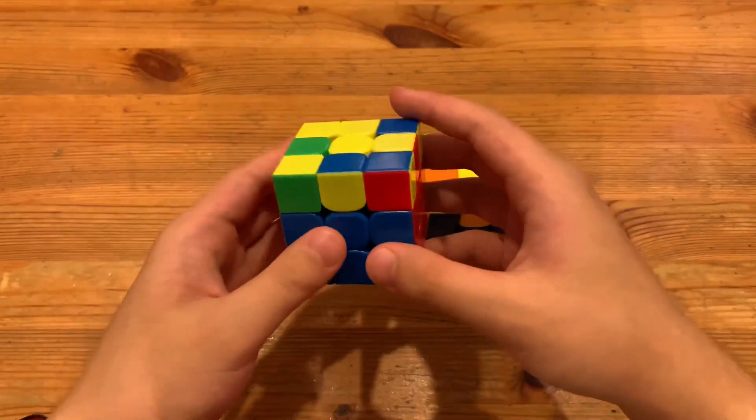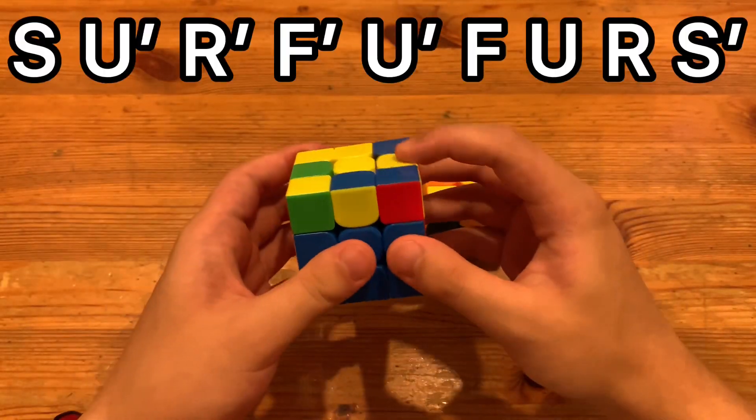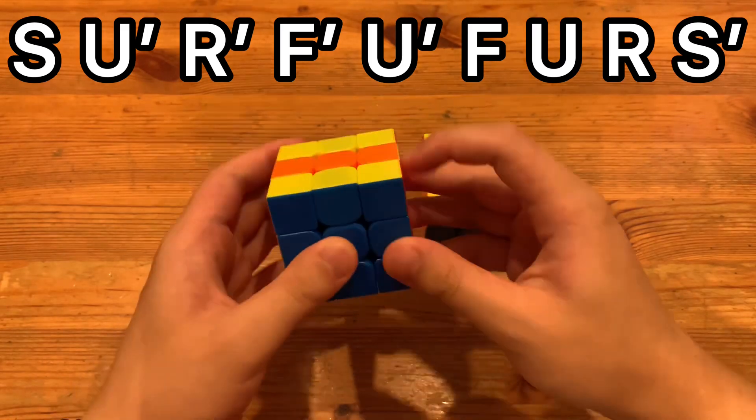And here is the S Slice alg, which I occasionally use for this angle. I used to use it a lot more, but I just found out that the RUF one was faster.